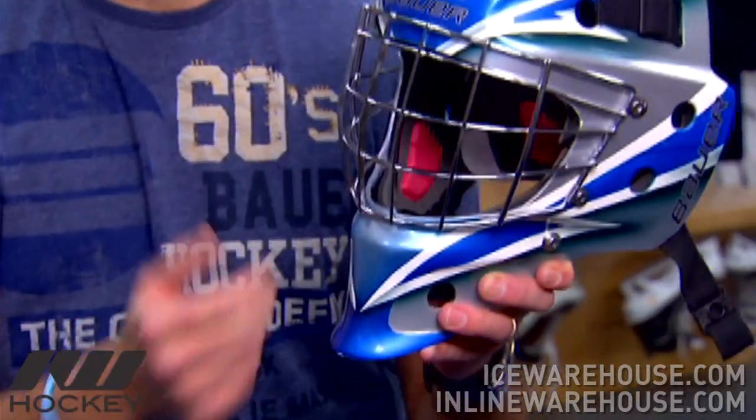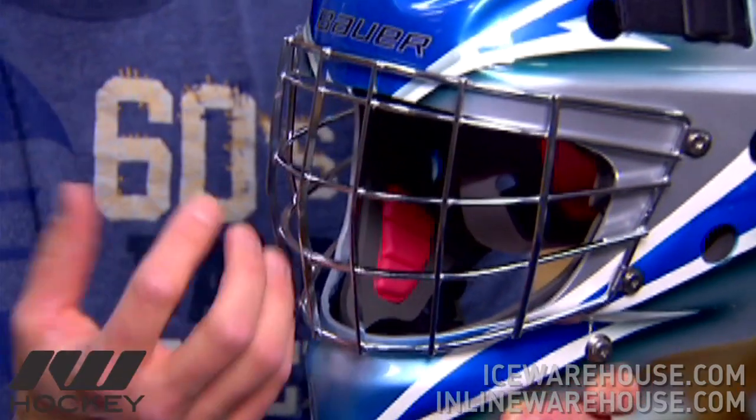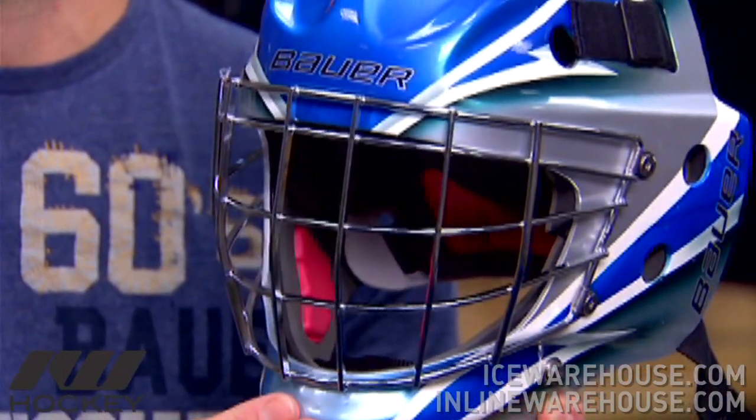Another unique feature of the NME 7 Series is our flat wire design. In this case here, we're looking at a full carbon steel wire with flat bars going horizontally and vertically across the face of the mask. What this gives the goaltender is better visibility through the wire, as well as better impact resistance. The wires being on their edge absorb better impact than a standard round wire.